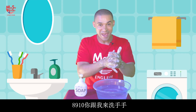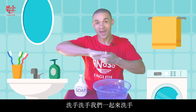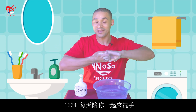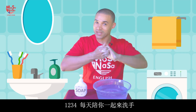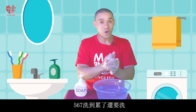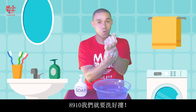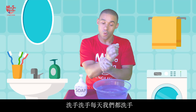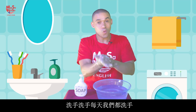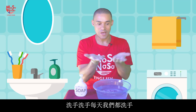Eight, nine, ten — every day we wash our hands. Wash our hands, wash our hands, every day we wash our hands. One, two, three, four — every day we wash our hands. Five, six, seven, eight, nine, ten — every day we wash our hands. Wash our hands, wash our hands, every day we wash our hands.